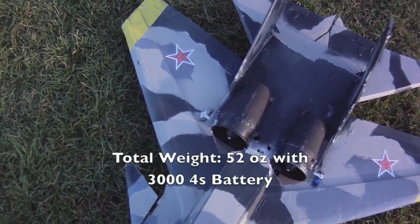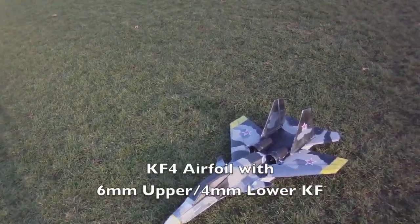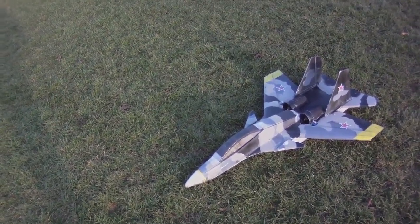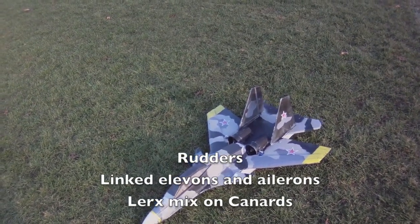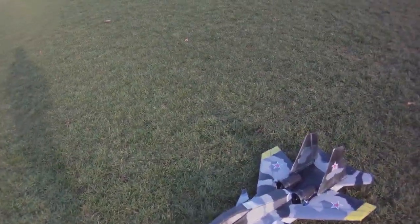So that should be plenty. This is a 52-ounce plane with about 70 ounces of thrust, so let's see what it can do. It's going to have to keep the speed up because it's only a 34-inch wingspan, so it's going to be a real high wing loading. I've got the rudders, elevons, and the linked ailerons, and I've got the canards moving. Let's see how it does.